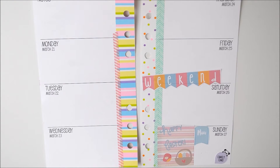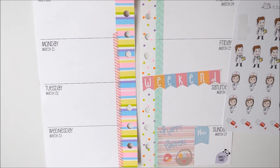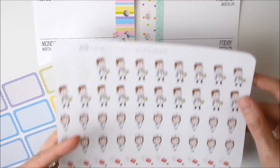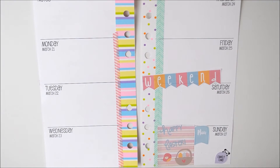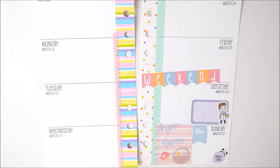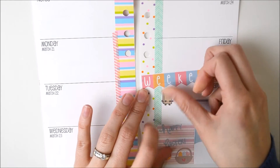Next up I think I'm going to do Saturday. On Saturday I have an eye test so I'm going to use one of these little doctor stickers, and I think we'll do the food shop then as well. I think I'm going to use a little box to put the little doctor guy on - these are from the Plump Planner and I think we'll use the purple one. These boxes are from Choco Mimi. And then our little grocery stickers from Stick With Me.